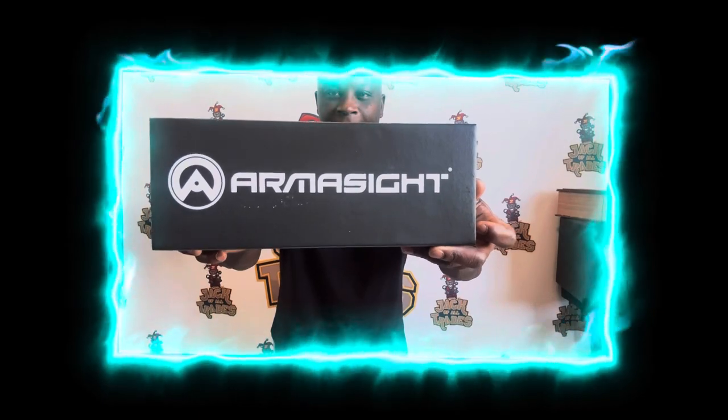Shout out to ArmorSight, man. They're giving your boy a chance to review their product, and I'm very grateful, very honored that they took the time to send your boy out some products. Since we're down here at the bottom, let's go ahead and crack this thing open. I'm so excited — it's blade time!